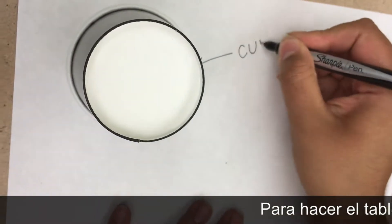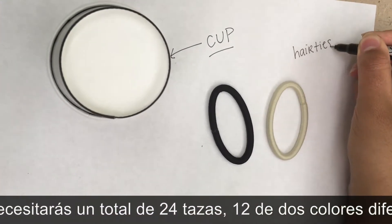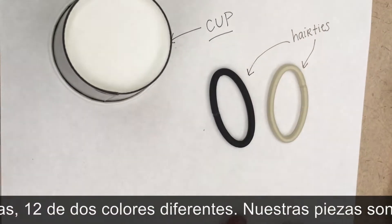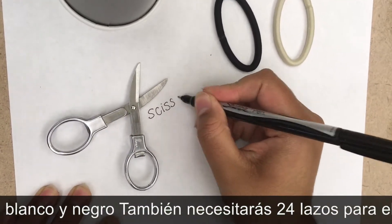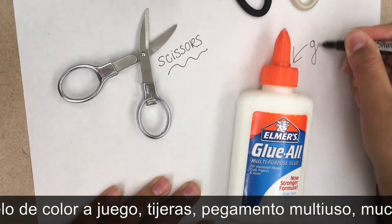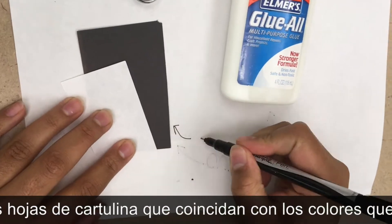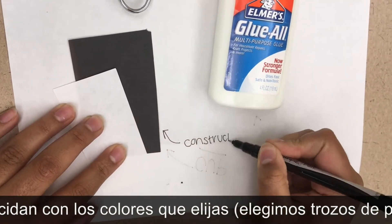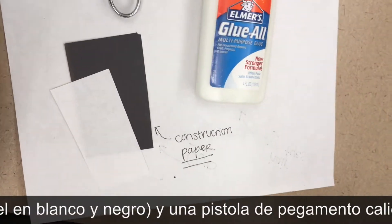To make the checkerboard, you'll need a total of 24 cups, 12 of two different colors. Our pieces are black and white. You'll also need 24 hair ties of matching color, scissors, all-purpose glue, many sheets of construction paper that match the color you chose — we chose black and white pieces of paper — and a hot glue gun.